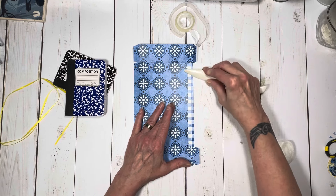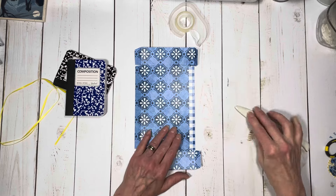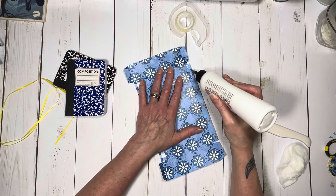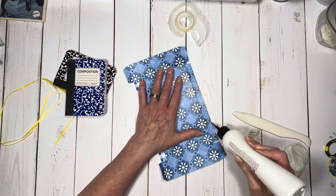I'm just taking the two tabs and gluing them down and burnishing them down. And again, that's just going to help reinforce those edges. That's the first thing I'm going to do. I'm using my art glitter glue from Country Craft Creations.